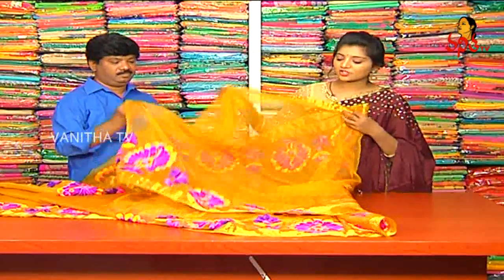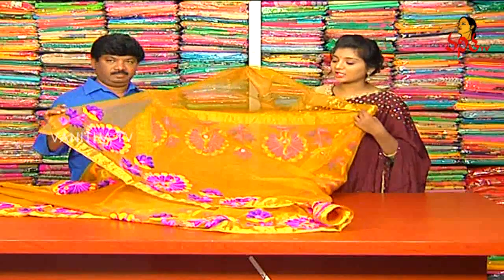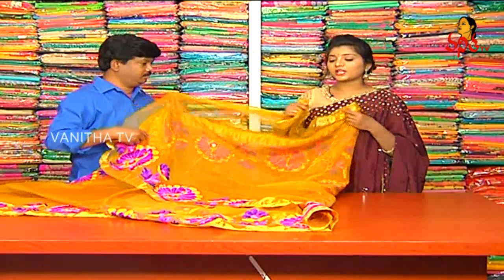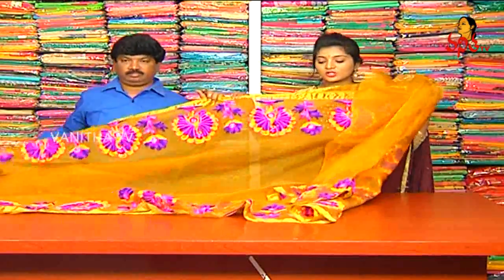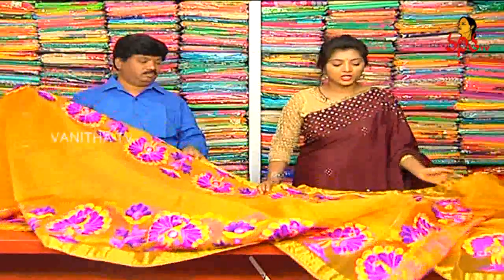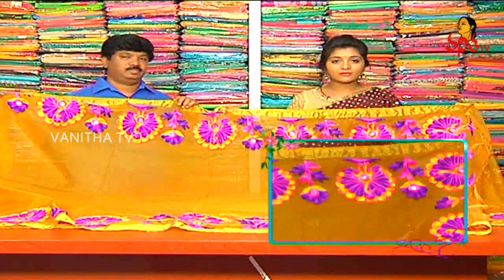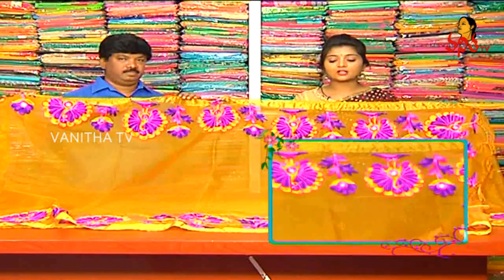We use the hand purpose and neck purpose. We use the pattern blouse and contrast blouse. We also use the same color — Mehra also uses this. We use the same color combinations.